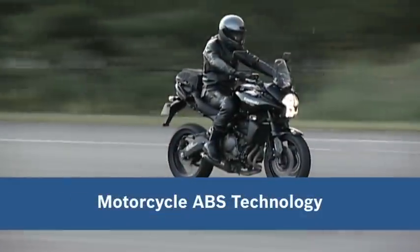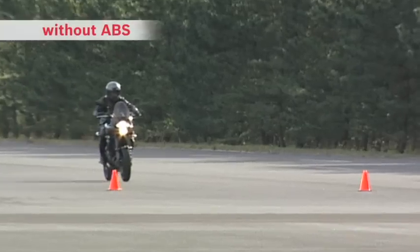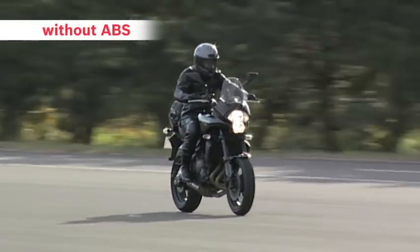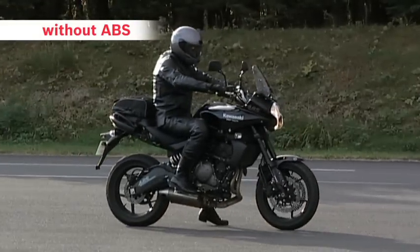Safe braking with motorcycle ABS from Bosch. We would now like to show you how ABS actually works. First, we'll demonstrate emergency braking with a bike without ABS riding on an ordinary asphalt road surface.